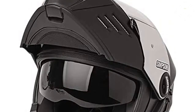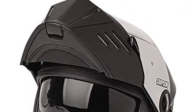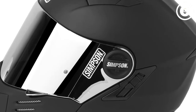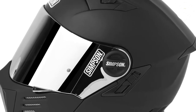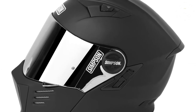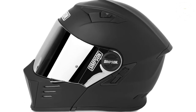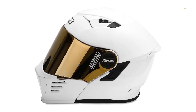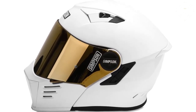It is also somewhat difficult to operate the chin bar release with gloves on until you learn where it is and can hit it by memory. Apart from a few downsides, however, the helmet is definitely worth looking into if you live in a place where a large portion of your riding is going to be in hot weather, as this helmet will keep you both looking and feeling cool. The Mod Bandit is DOT certified.